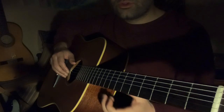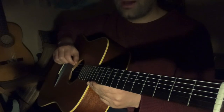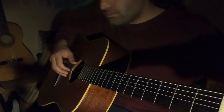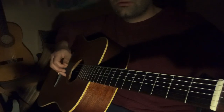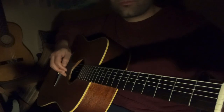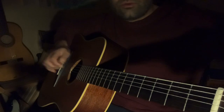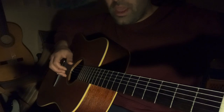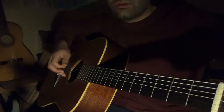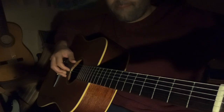First and foremost, for the tuning, I'm in standard tuning except for my top E string which is tuned up to G. So just tune your top E string to G. From normal tuning, you just have to match it up to the third string, and then you'll be in this tuning.